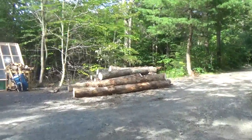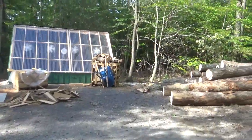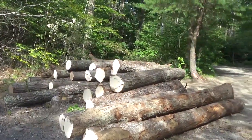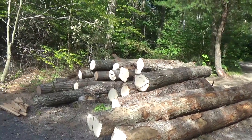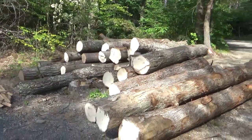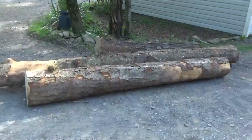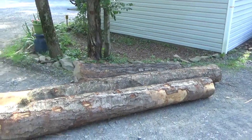A little update on what's going on. I've got a lot more logs here than I had before. A friend of mine was cutting up firewood and told me I should take the stuff that's big enough to make lumber out of. I brought some of these logs over — most of them are red oak, I found two that are black birch, and that back one right there is a cherry.